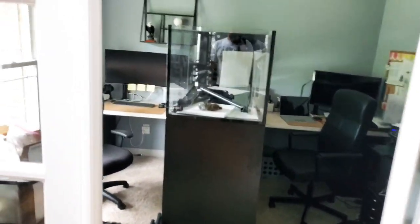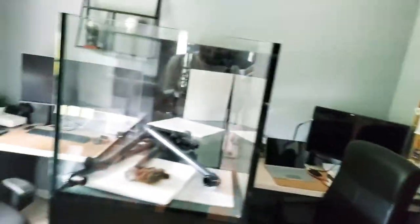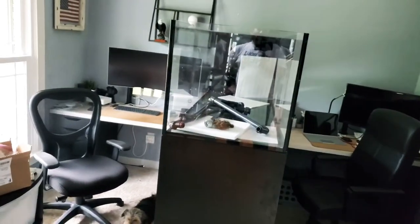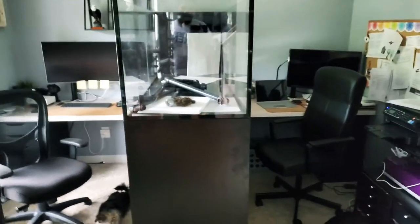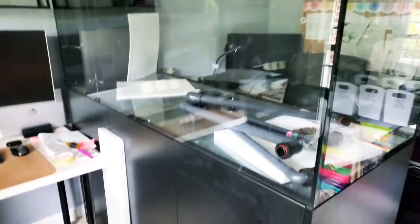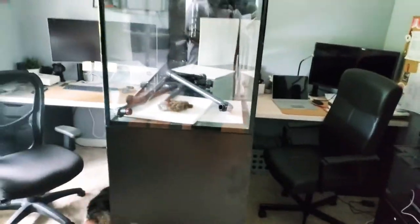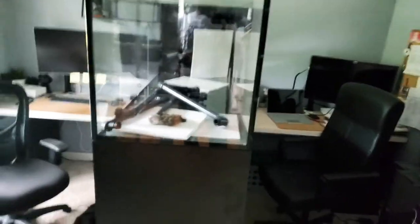In my previous video I mentioned an idea I had for this office, and well — without much delay — here you go: I have had the Red Sea Reefer 650 Peninsula delivered! I decided to pull the plug right away. I'll be completely honest — at the store it did not look that huge; it looked like a very good, decent size that I thought was perfect. But now that it's in here, it is huge. I feel like maybe I should have gone with the 550, which would have been a foot shorter.